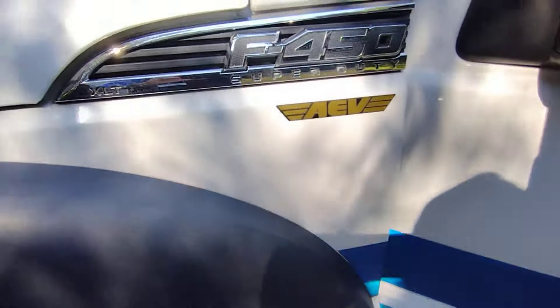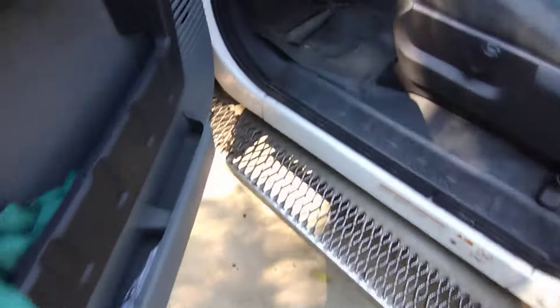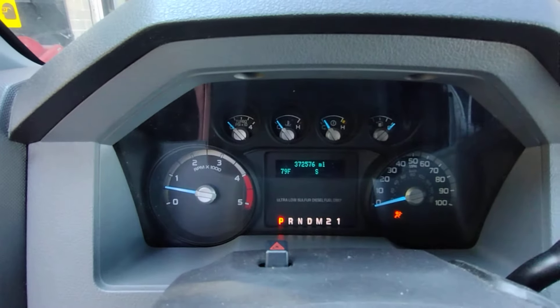2014 F450 Super Duty 6.7 liter. I'm going to show you how to do the exhaust filter regen.